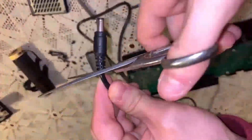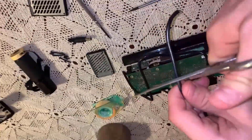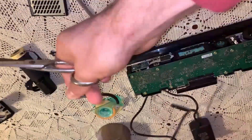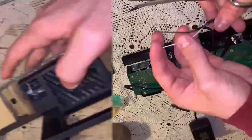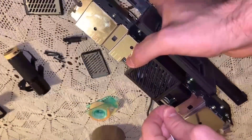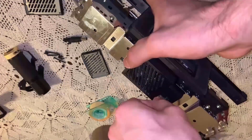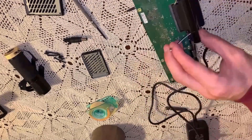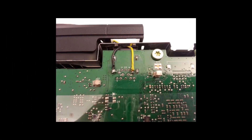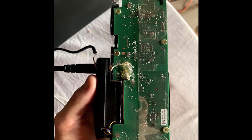Now you need to cut the end of the power supply cable and remove the pole cables. This will then have to be soldered directly to the motherboard in this way. Then I covered everything with hot glue to make the system more stable.